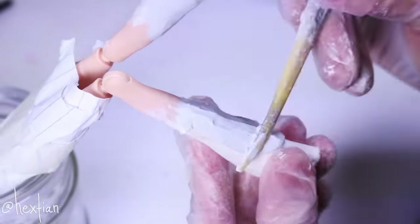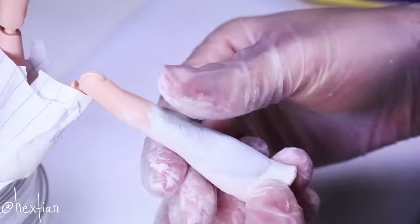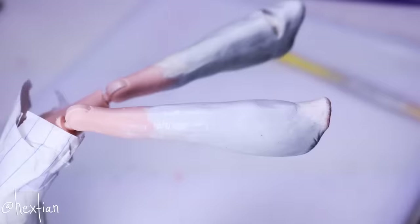This top layer is what you want to blend in with the skin as much as possible — keep it smooth — and this is where you sculpt the details that her feet are going to have.